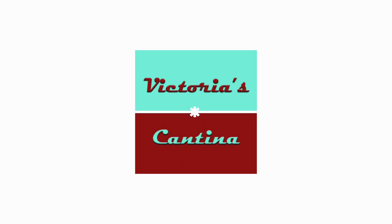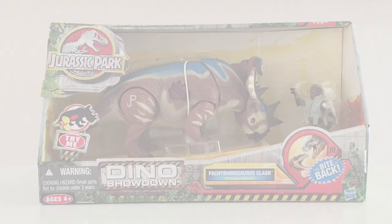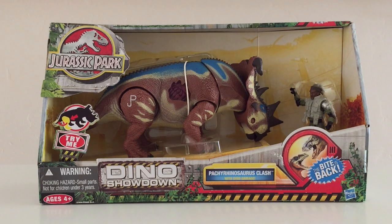Hello everyone and welcome to Victoria's Jurassic Cantina. Today we're having a look at the Hasbro Jurassic Park Dino Showdown Pachyrhinosaurus Clash Toys R Us exclusive set from 2013.